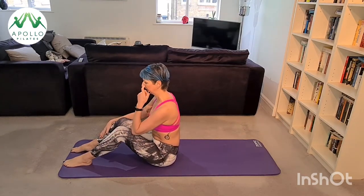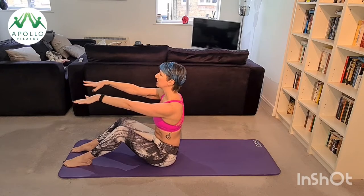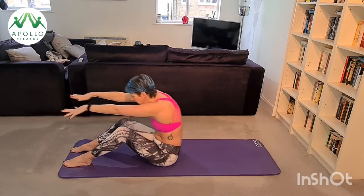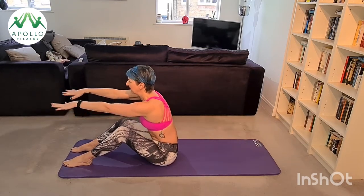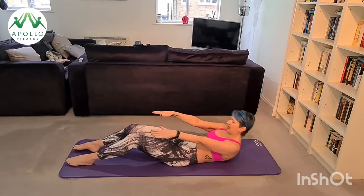We're going to start with our lower abdominals. Come to sitting on your mat with your feet at hip distance apart, raise your arms so that they're in line with your shoulders, and sit up nice and tall. As you inhale, come into a half roll back; exhale, scoop your abs to bring you back forward. Inhale roll back, exhale scoop. Now we're going to go to our shoulder blades — inhale down, exhale to scoop yourself forward.